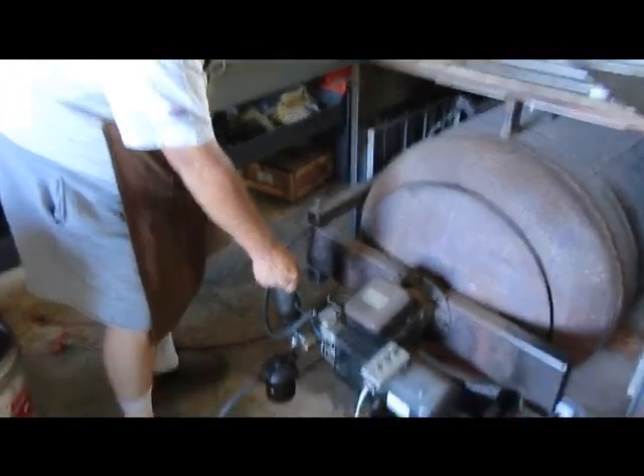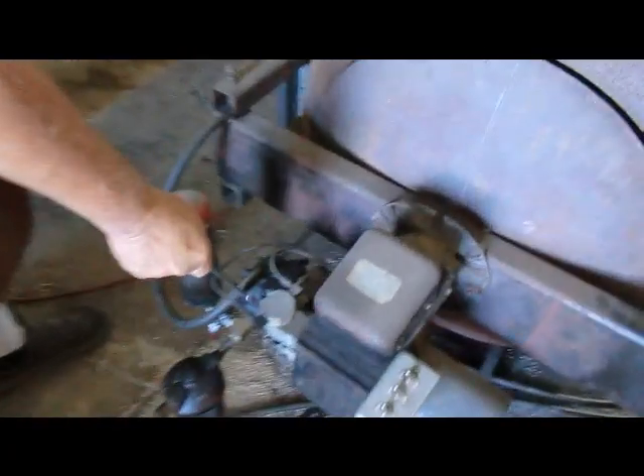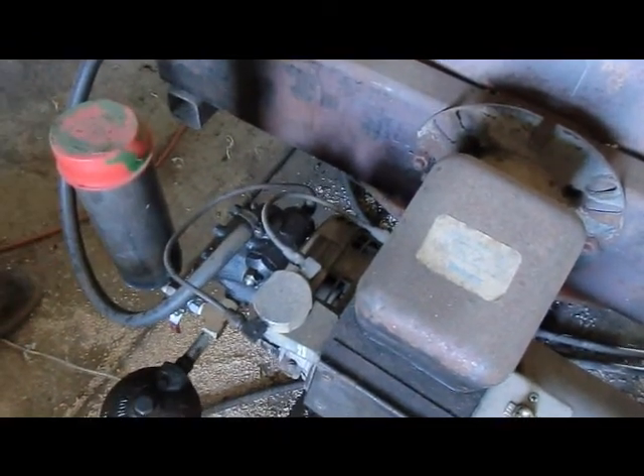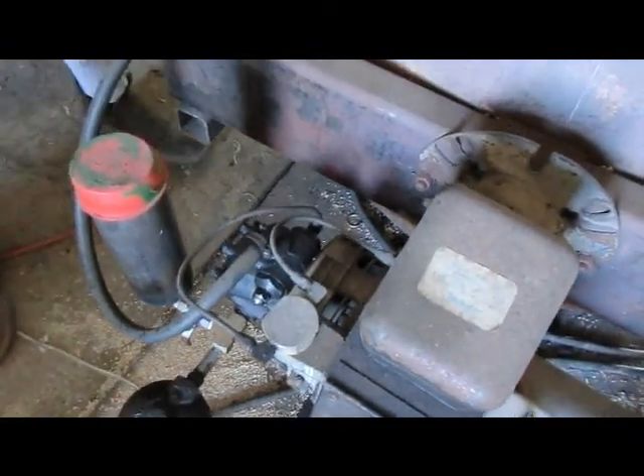Diesel engine — you got your picture? So you got constant flow. This is the return line, okay? Now, that return line comes here and goes through that heater. You see that heater up there?